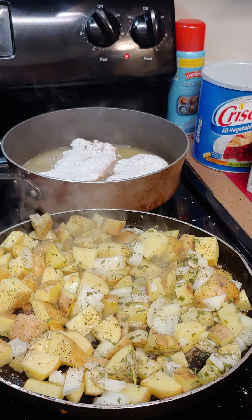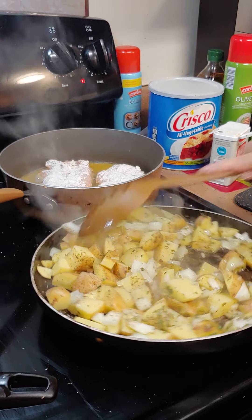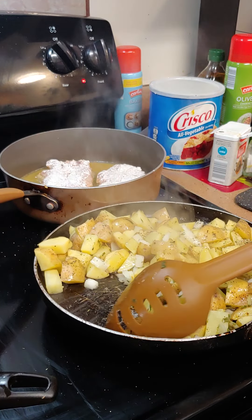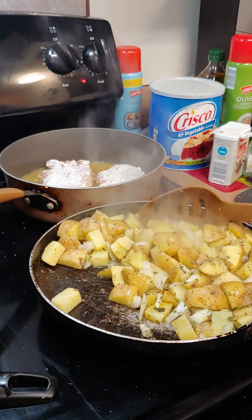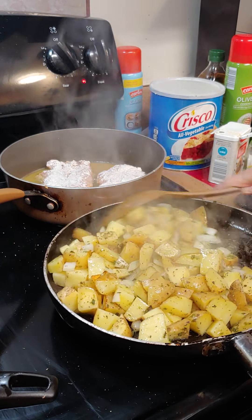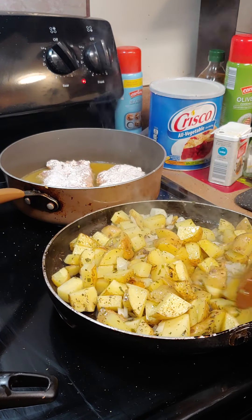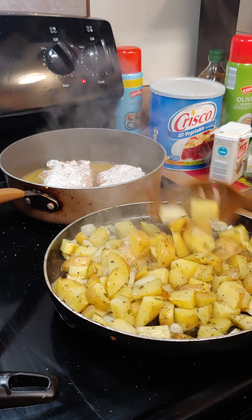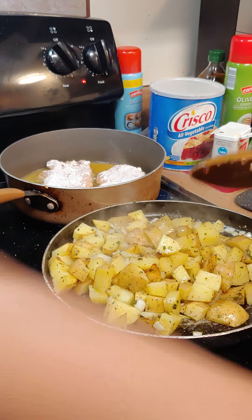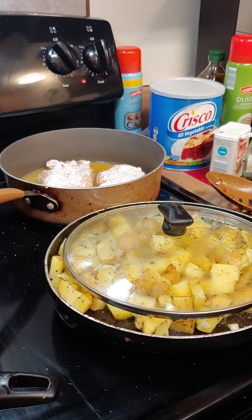Now while that's frying, I'm going to clean up my mess. You want to keep it stirred so the onions don't get too grilled along with the potatoes. Then I'm going to cover it up — put it towards the center where it cooks more, put the lid on there, and continue to fry everything else.